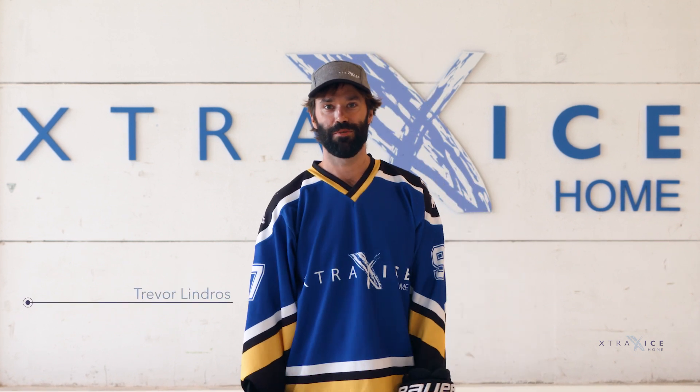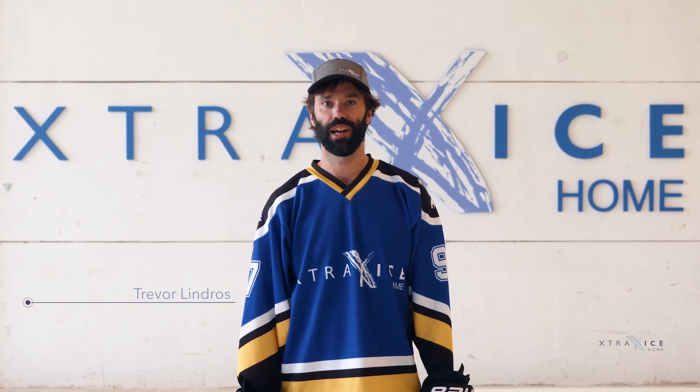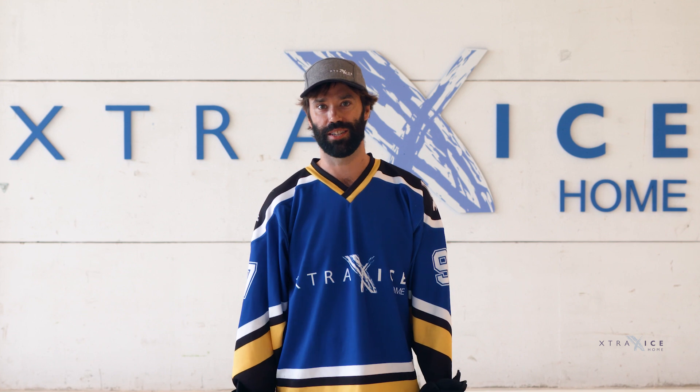This is Trevor with Extra Ice, and welcome to the home ice training series. Our goal is to help you upgrade your game with daily on-ice practice at home. Let's talk about wrist shots.